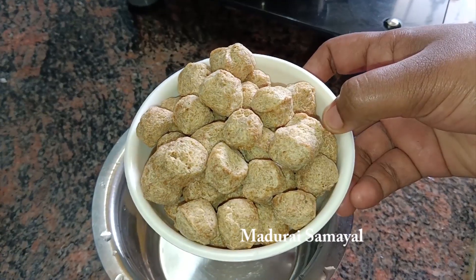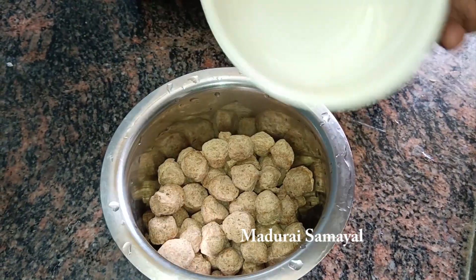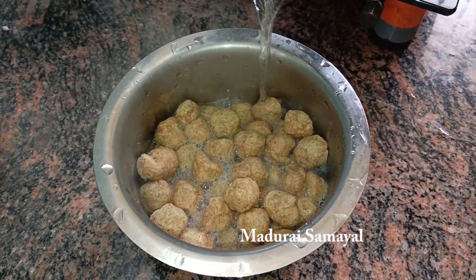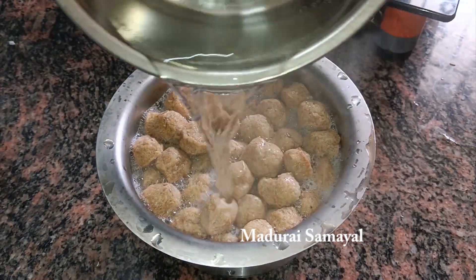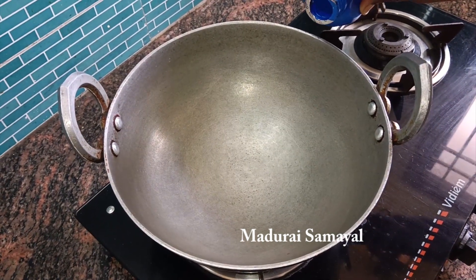Now we will make a meal maker paper fry. The meal maker is soft. You can make it more fat or hard — whichever texture you prefer.